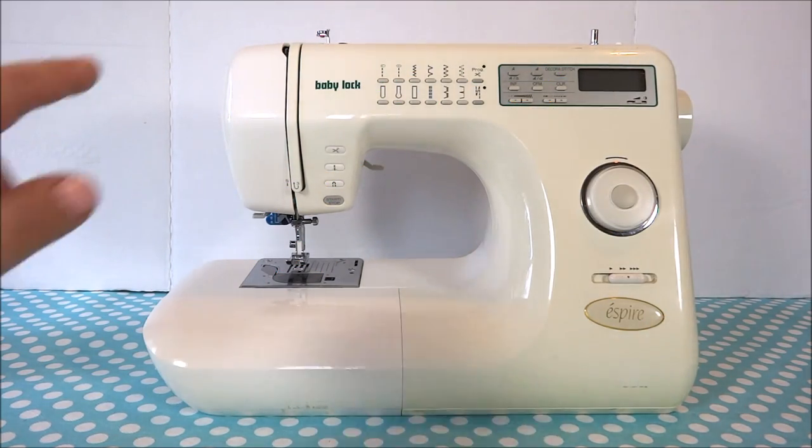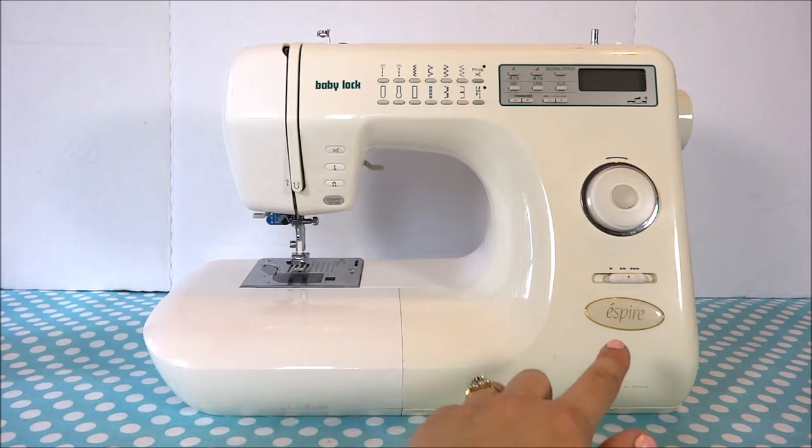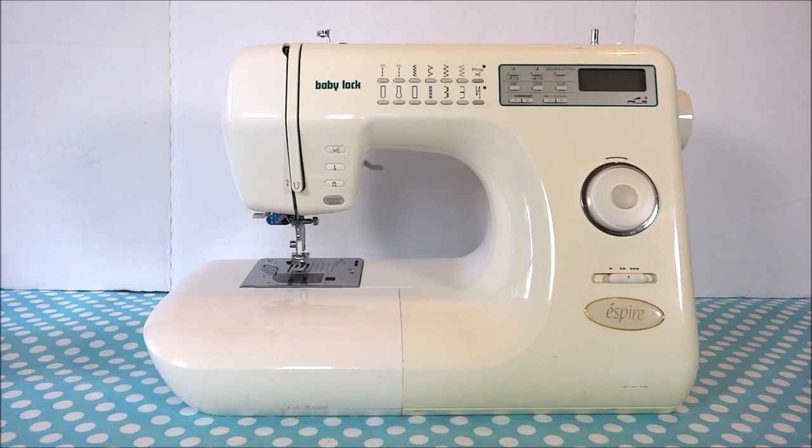For this video I'll be using the Baby Lock Aspire and your sewing machine may vary slightly from this one, however they're all pretty much the same so there'll be a little variance maybe, but you could pretty much follow along here in this video and figure out what the same part is on your sewing machine.